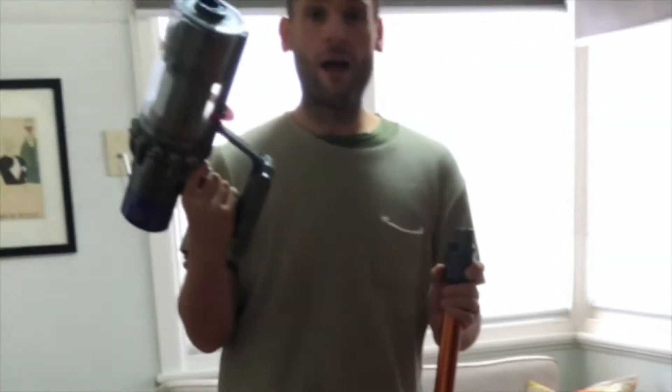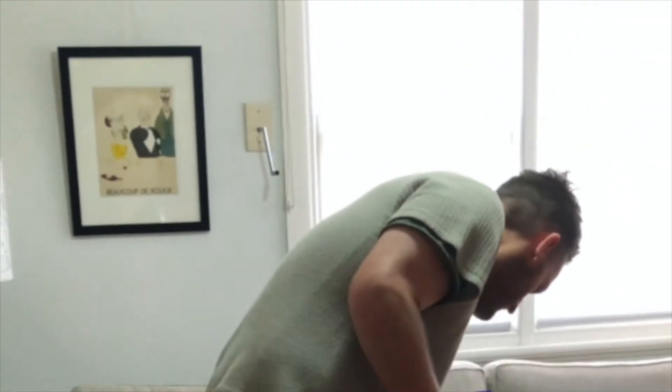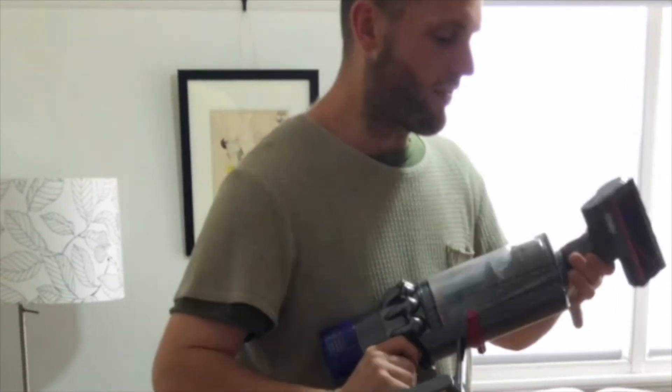The power lasts really well — you get about an hour. It's easy to take the attachment off and use the mini motorized head for smaller things like the couch.